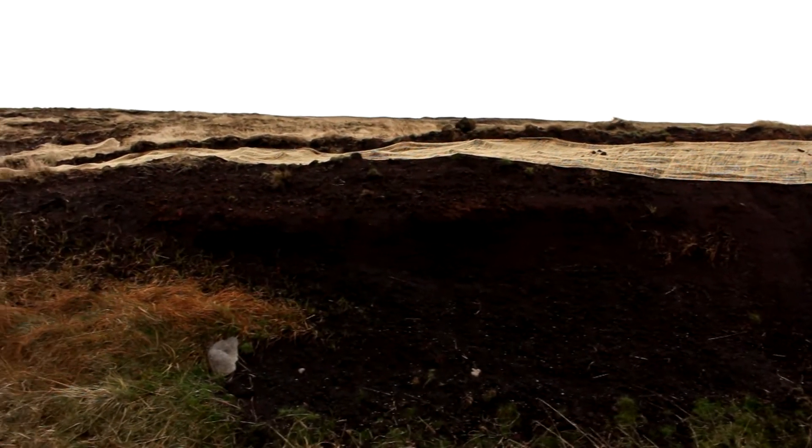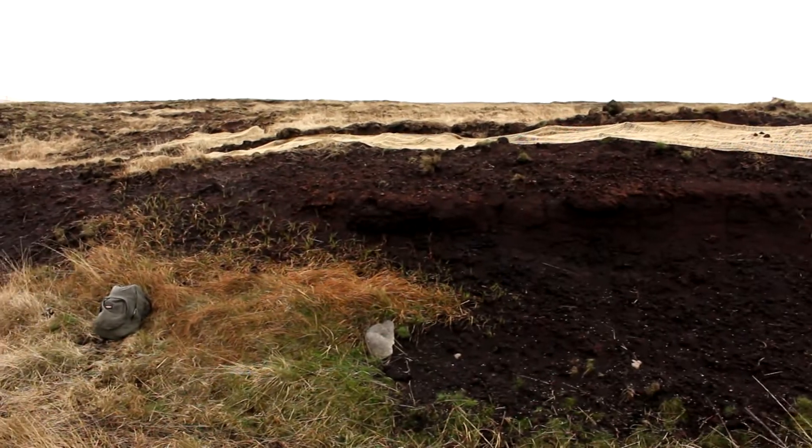We're trying to do some peat restoration works using core matting to get the native vegetation back and prevent further peat erosion.